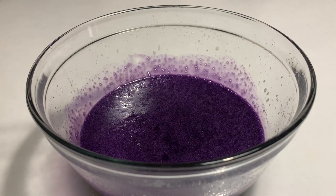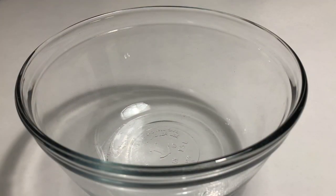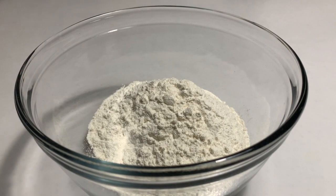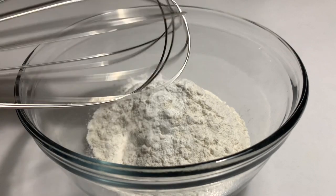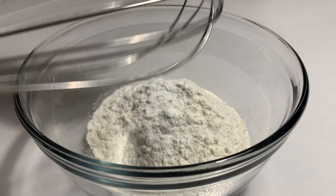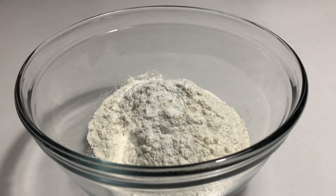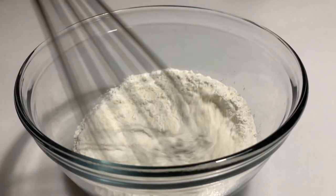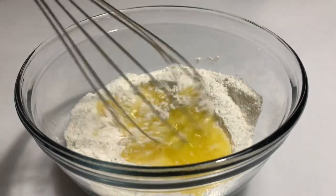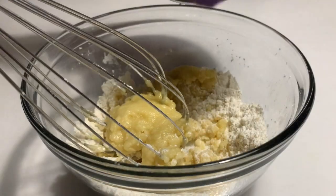Set aside and whisk together the dry ingredients. Add the melted butter and the egg mixture gently until well combined.